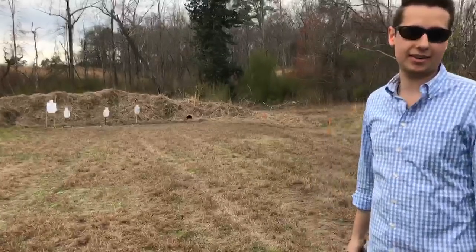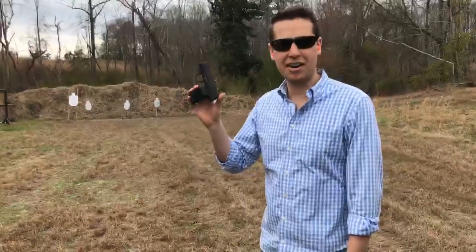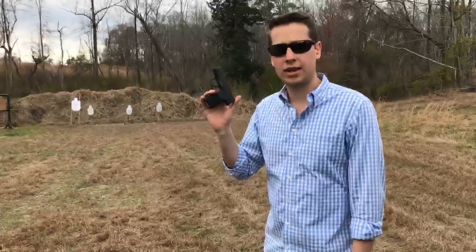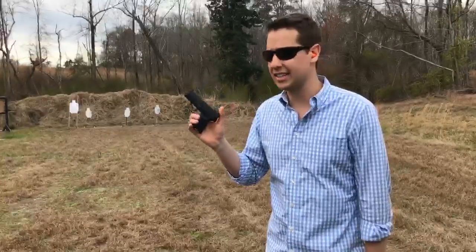I wonder if I can hit that plate one-handed. Alright. Hey guys, Harrison Jones here with Harry's Holsters. Right here I have a SIG P365 that was sent to me by Frog Bones out of Melbourne, Florida. They're a SIG Elite dealer.